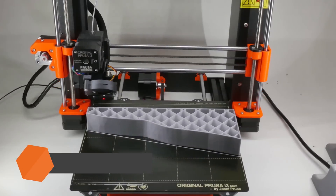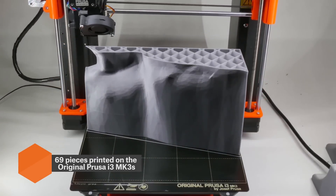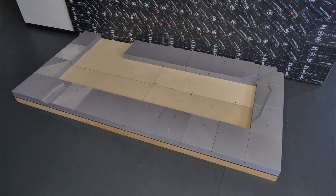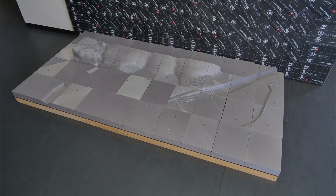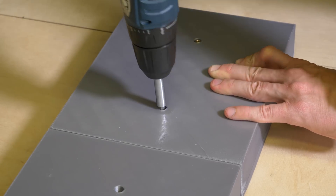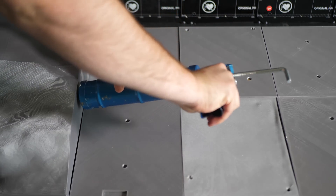The landscape was printed using our original Prusa i3 MK3S printers. The whole model was separated into 69 parts. Once everything was printed, we secured the first layer using standard screws and used glue for the rest of the parts.